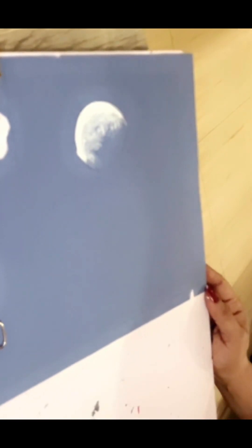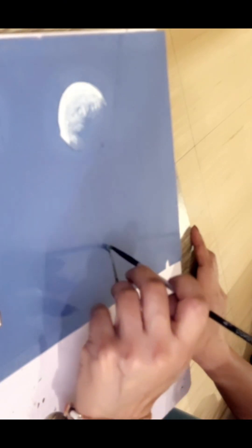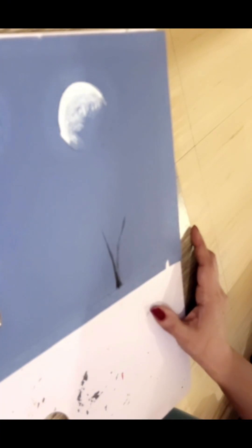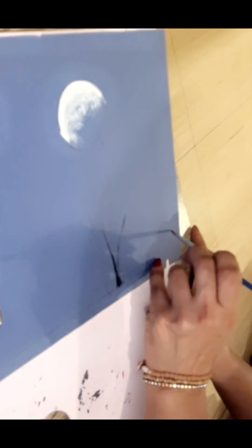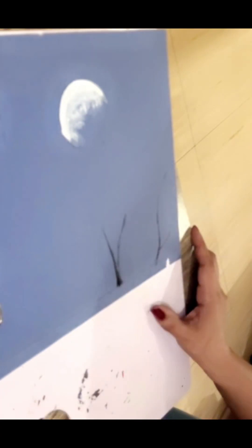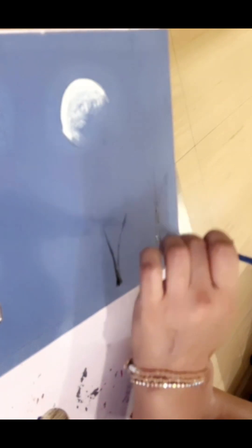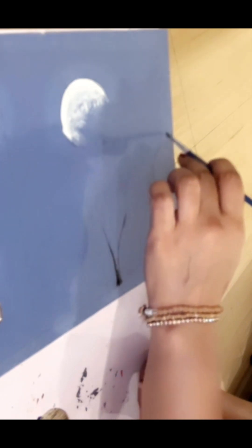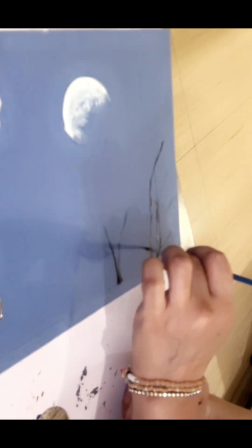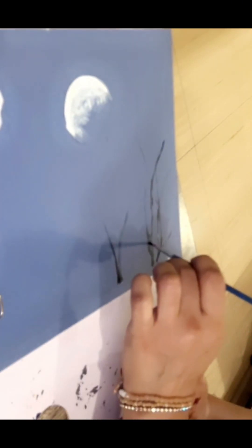Now we'll start painting the tree trunks. I'll use just black and a little bit of brown to give depth and dimension to the tree trunks. I'll draw random birches, stems, and offshoots of the trees — about five bases of trees with extended branches and stems. Once done with the black color, I'll add a little bit of dark brown.